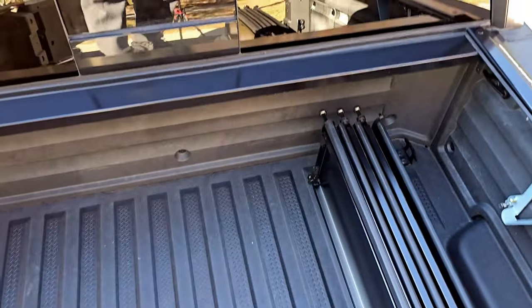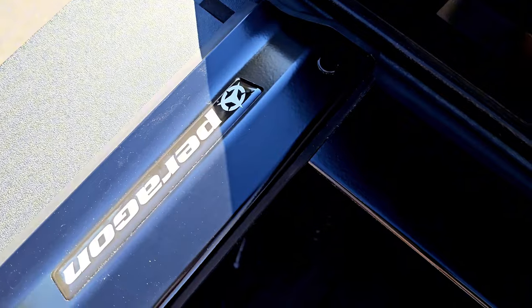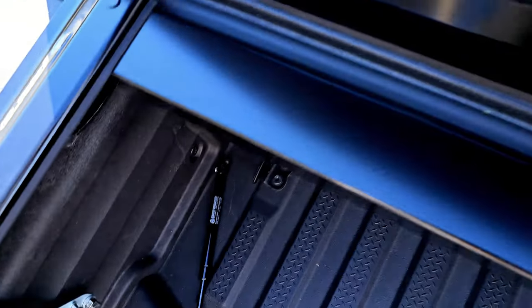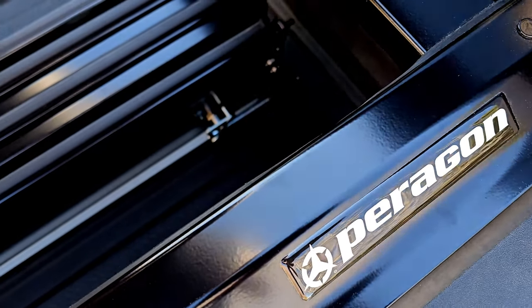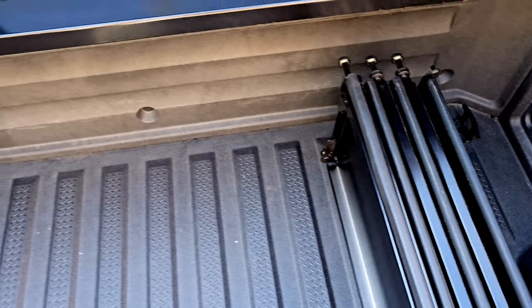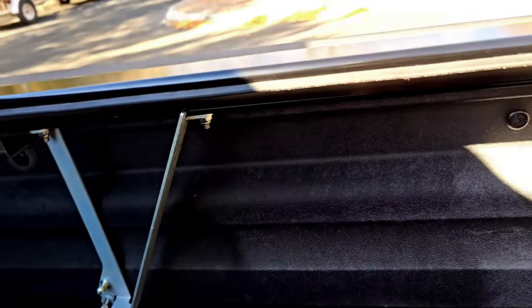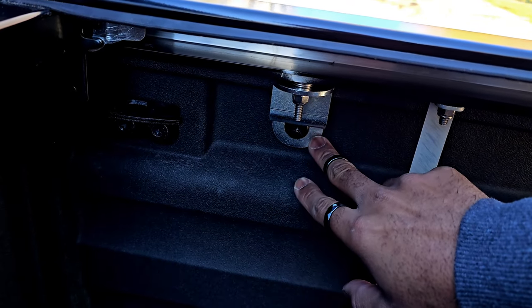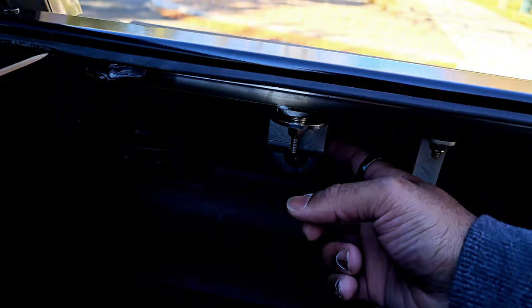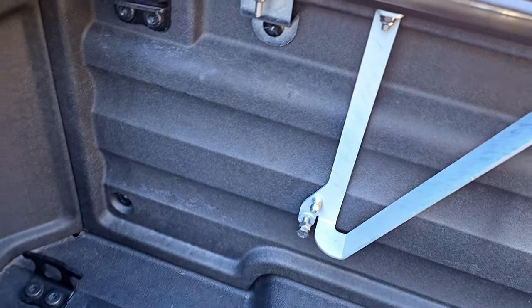Alright guys, let's hop into the truck. First thing we had to do is install these brackets. This came as a three-piece set — we got the side brackets here, the top piece right here, and another side as well. Something to note is that they are branded — I didn't know much about the brand, but apparently it's an amazing one. I had to remove a couple of screws that were already in the truck and attach these brackets. There are four brackets total — two on each side.